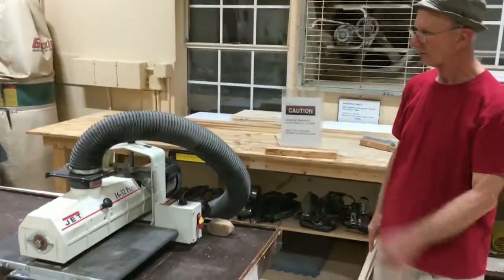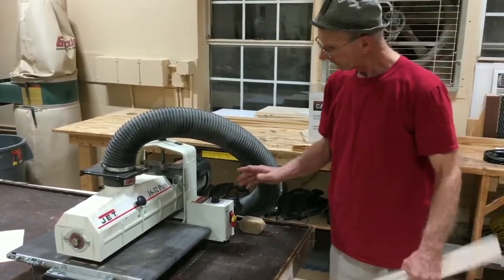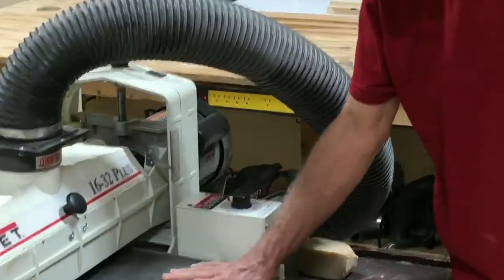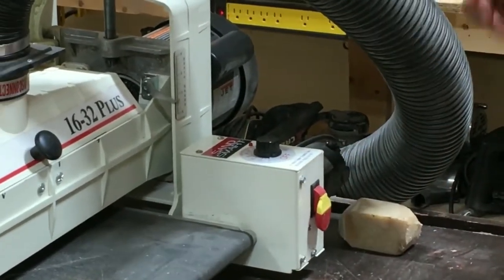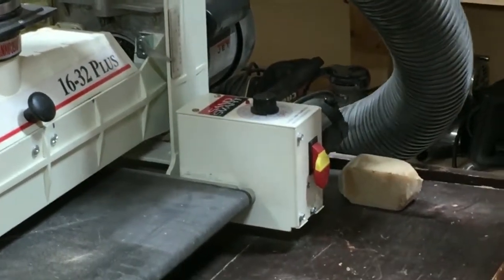Now let's talk about how you use the sander. I have just a piece of wood here. This part controls the speed of the belt — the belt moves under the rotating drum. And this switch turns the whole mess on. In our shop, we've also interlocked this with our big dust collection system — that's what this is for.